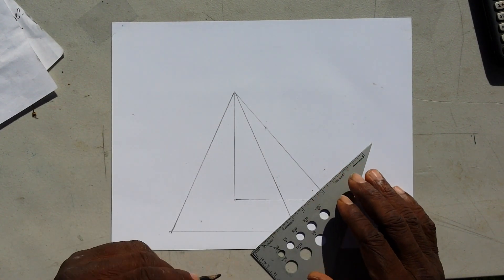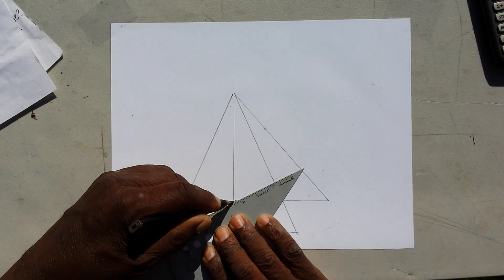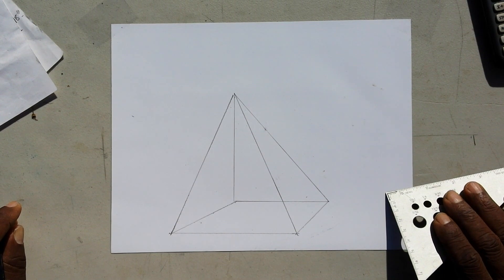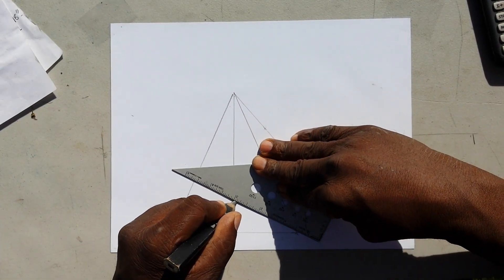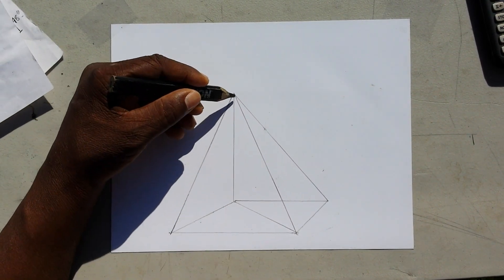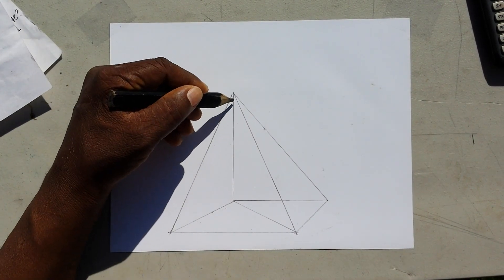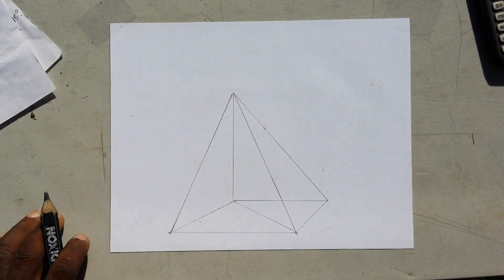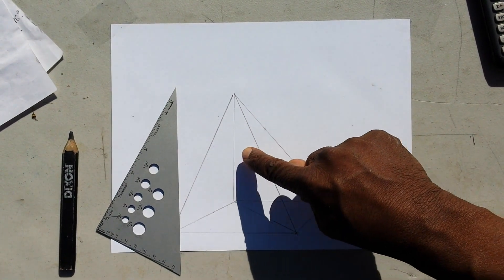I connect that one and connect this one, so you can see you've got a pyramid there. Then what I do is get a line here, and this line represents the run for the hip. So this line and this line and this line is one triangle; this line and this line and this line is another triangle; and this line and this line and this line is another triangle. All of those right angle triangles meet right here at the same point.